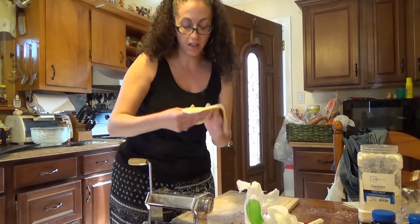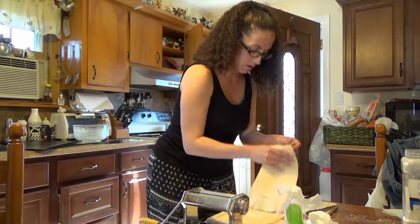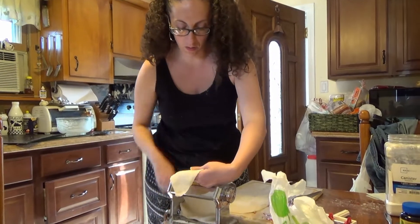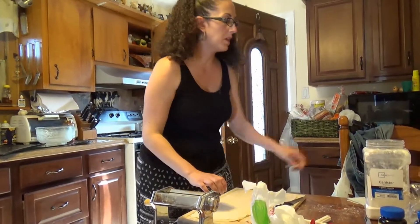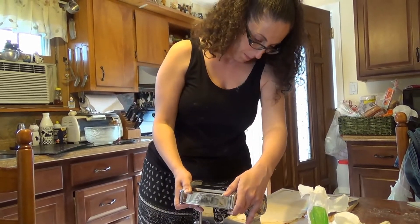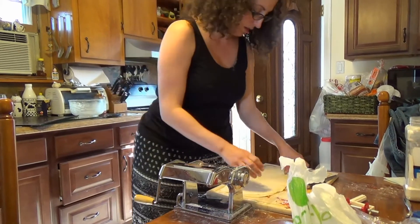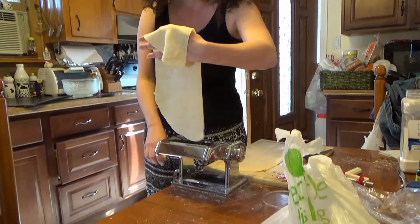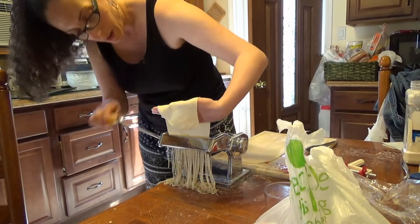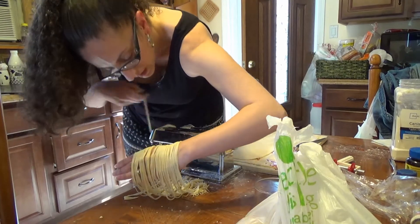I was making ravioli, but I know my son's not going to want ravioli, so I decided to save a little bit of the pasta and just make him some spaghetti. So that's my spaghetti — and this is the attachment you put on to do the spaghetti. Here we go, get it in, put it into my spaghetti spot. Now watch this — this is the fun part. Here comes the spaghetti! Oh, there goes the spaghetti!